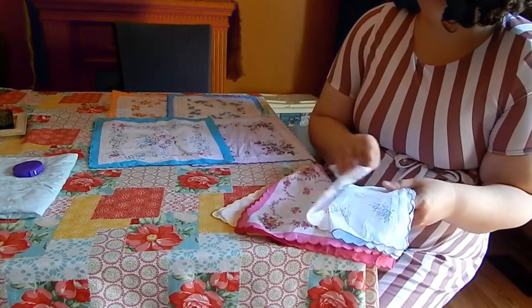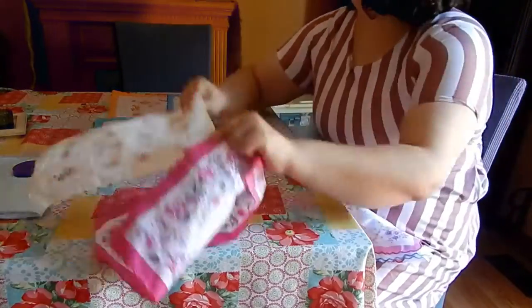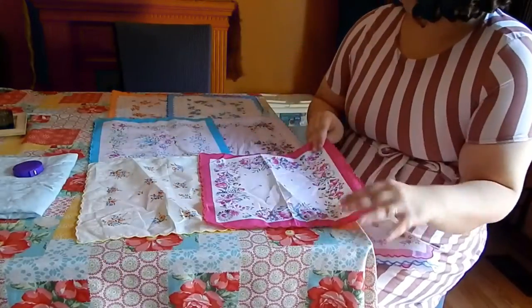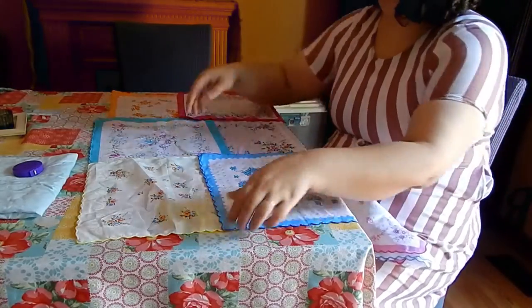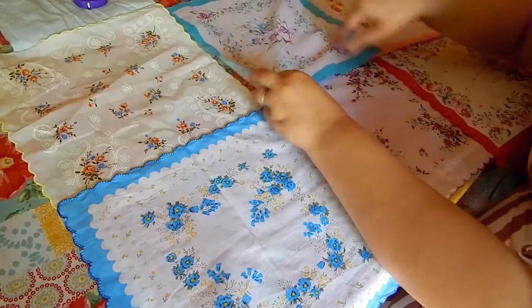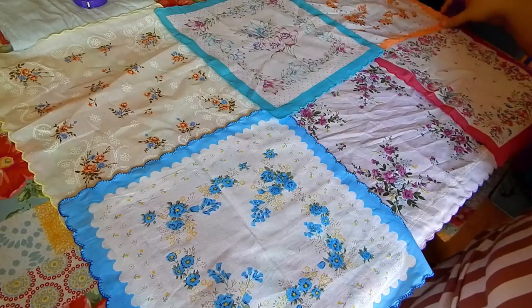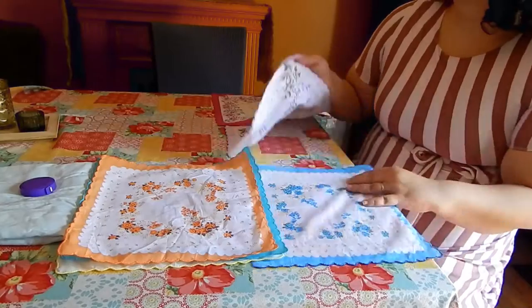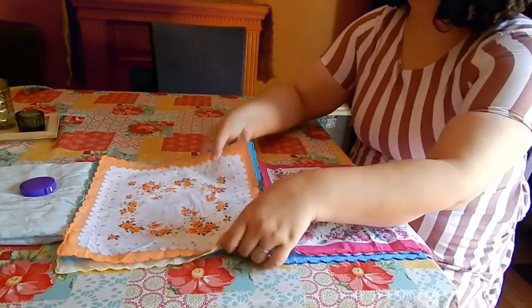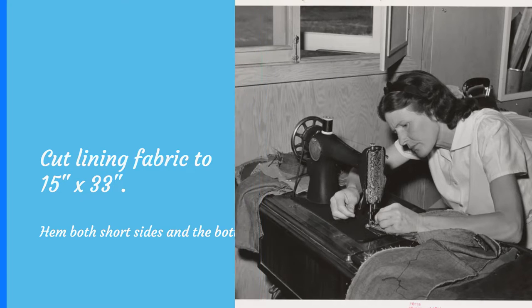I didn't have any vintage ones, but I found a set of 10 on Amazon. I'm going to pick out my six favorites, lay them out, and figure out what pattern I like. Next, we need to cut out our lining piece.